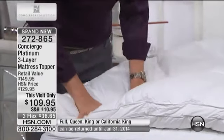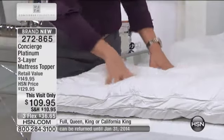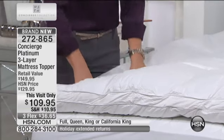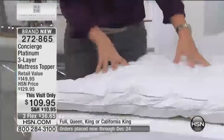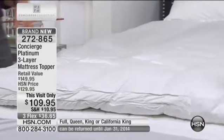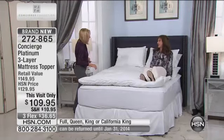You put it on your bed and if you ever have a bed that's either old and lumpy or new and too firm — maybe it's memory foam — this is going to add that supreme layer of softness, comfort, and loft. It is like no other topper that we've ever done.